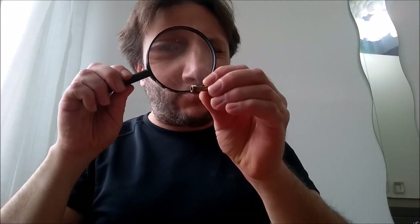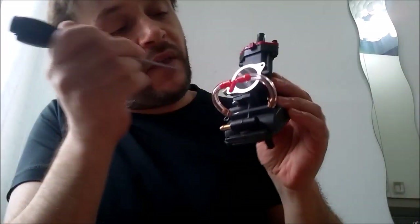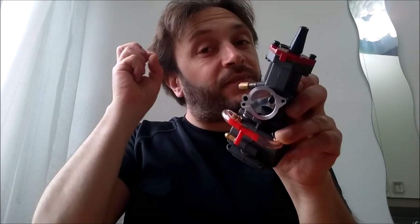Another problem: there are no markings or measurements on the pulverizer. We just see some holes. For a four-stroke engine, we need many holes, because the air the engine takes from these holes arrives at the pulverizer and creates depression to suck out the fuel. For four-stroke engines we need a lot of holes to let the engine suck the air and the mixture of air and fuel.